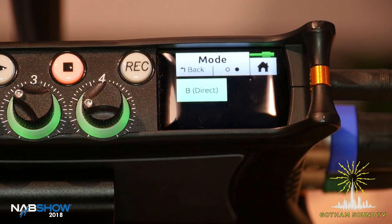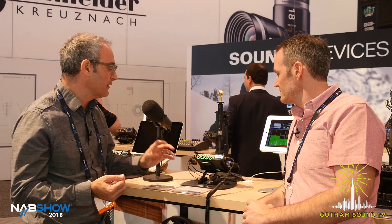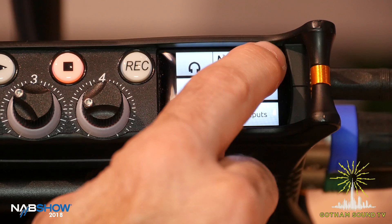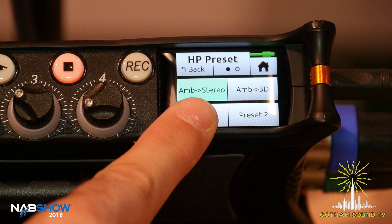Post-production might prefer A direct so that they do the B format conversion instead. But if you want to save time in post, you can convert to B format here. There's a second page where you can also record B direct — some Ambisonics mics like the Soundfield mics actually output B format already, so we can record that direct without any processing. We provide all those modes. And in terms of headphone monitoring, you can come back to the headphone monitoring menu and touch the headphone icon. We've got two ways to monitor: either stereo or binaural — we call that 3D, meaning you get the full sphere of sound. That's the Ambio feature set, available later this summer.